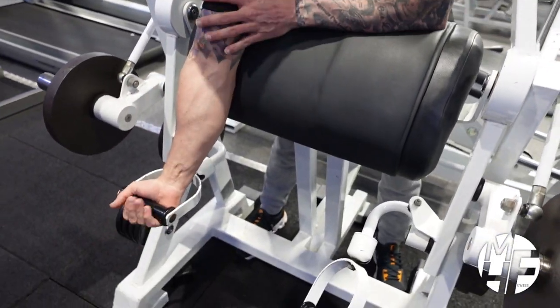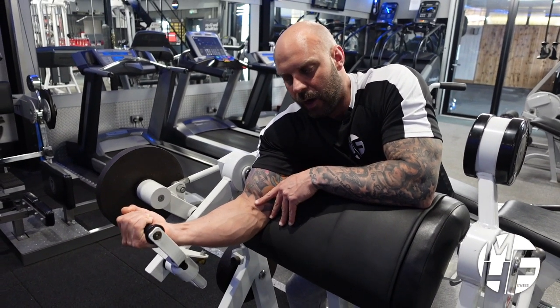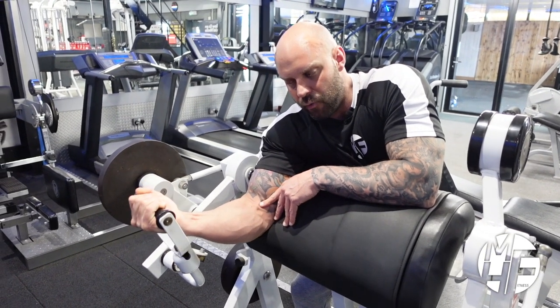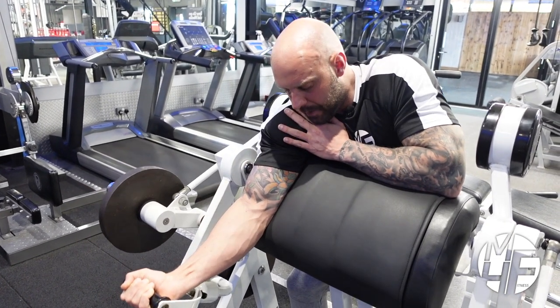Take hold of the handle and let your wrist drop back ever so slightly. A lot of people try other things to get a contraction, but you can really get a better squeeze and a better contraction by just slightly letting your wrist drop back.